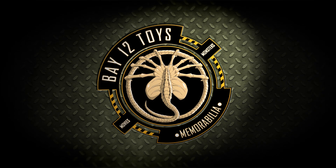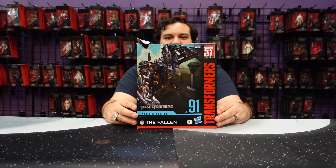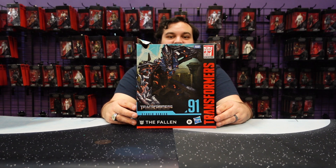Hello there, Transformers fans, and welcome back to another Bay 12 video review. Today we are reviewing the long-anticipated Leader Class The Fallen from Transformers Revenge of the Fallen.